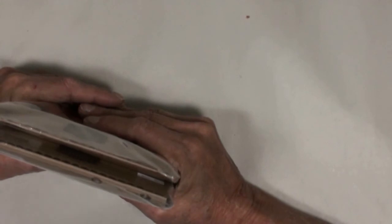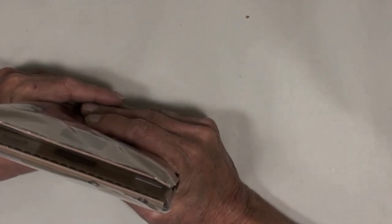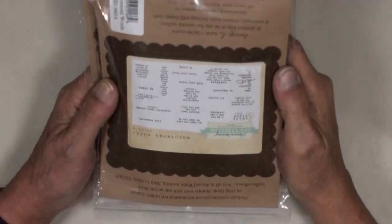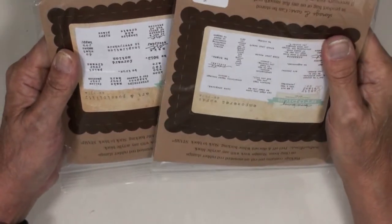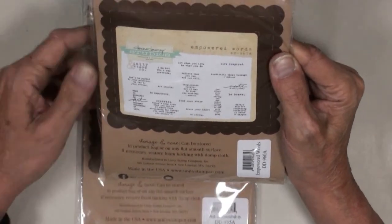Because I'm doing the Donna Downey program — she used to have Donna Downey Wednesdays on YouTube and I've signed up on her website to carry on with that — I really enjoy Donna Downey, I love her way of working. So I ordered some of her stamps. I don't order stamps very often but I did order these, only because of the sayings on them.